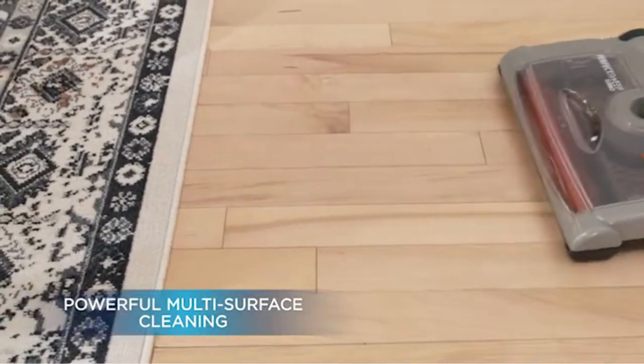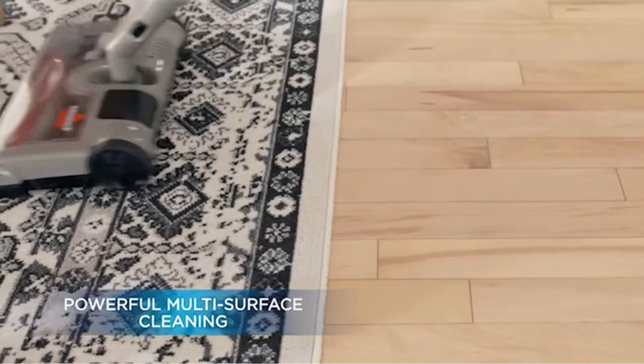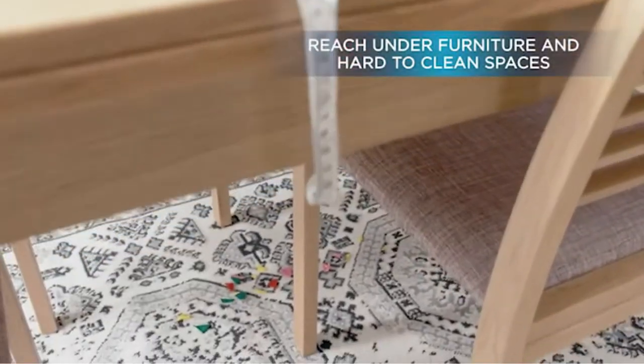The battery lasts for 60 minutes of electric cleaning. Charging time: 12 hours. Lightweight and versatile.